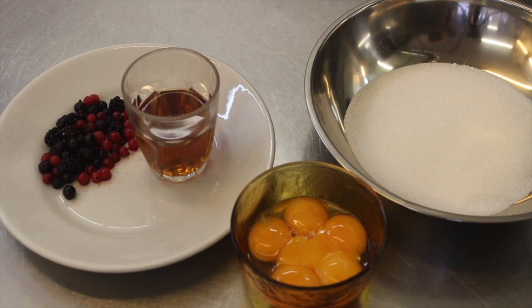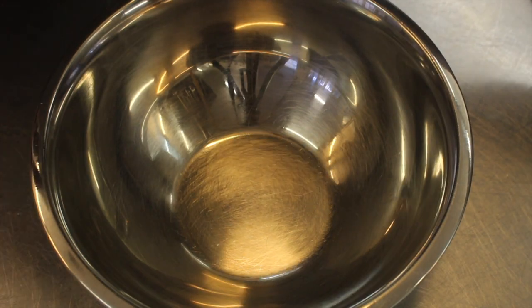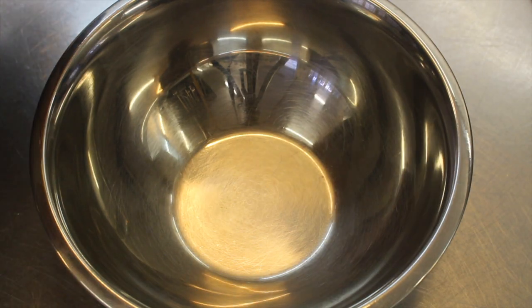Ingredients for 4 people: 6 egg yolks, 150g of caster sugar, and 80 to 100g of marsala. I also added some forest berries that we'll put in at the end.